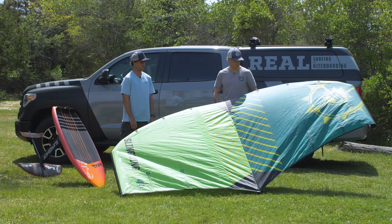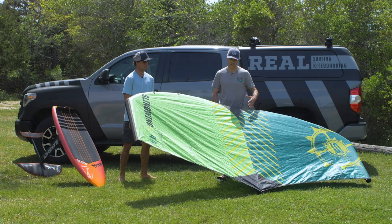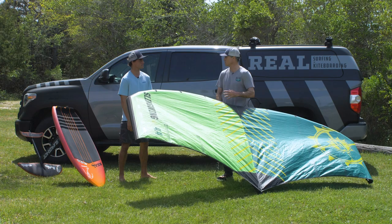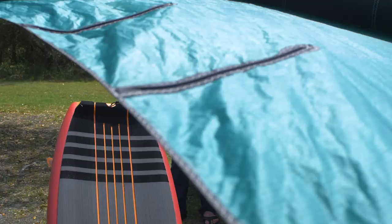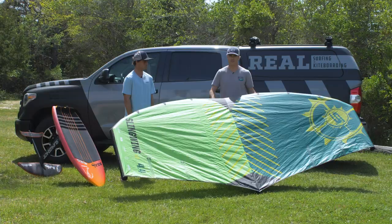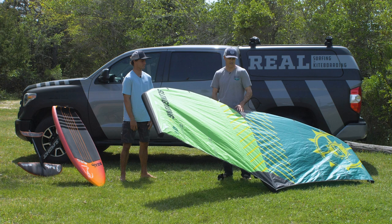Slingshot's known for durability, and some complaints on their kites were that they're heavy — super durable, they last forever, but heavy. The Slingwing V1 went along that super heavy build, super durable path. But the V2 is a totally different end of the spectrum. The build quality is super solid — they're using their 4x4 material, the craftsmanship is really solid as Slingshot's known — but the weight is just nuts. It's so lightweight that when you pick it up to walk out, the thing's just flying on its own. It takes no wind; it's just always flying.